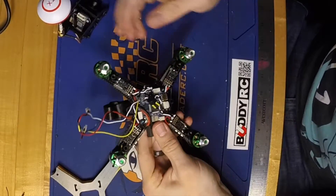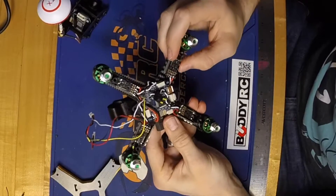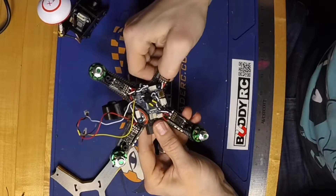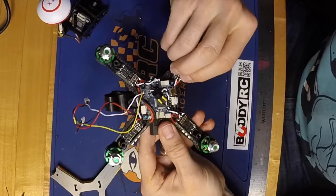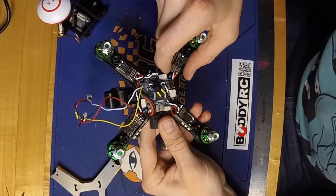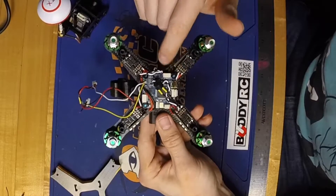At that point I threw the motors on, then stuck down my ESCs with the double-sided tape and got those all soldered up. I took the wires that I ran up from the PDB and soldered those onto the power and ground terminals for each ESC. I used those power and ground terminals off the ESC to pretty much power everything else that I needed, rather than running them off the PDB and having a bunch of wires coming up from the bottom.